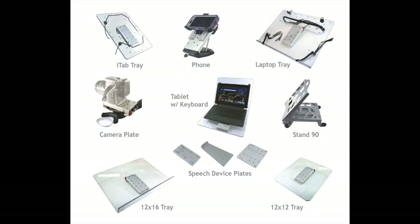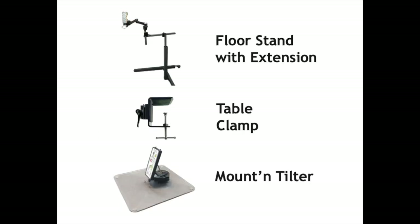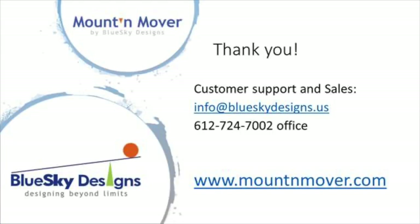Our accessory line includes trays, attachment plates for speech devices and cameras. We also have floor stands and table mounts and can provide custom modifications. Check out our website for more information. Thank you.